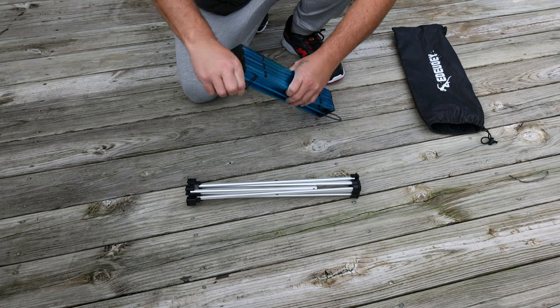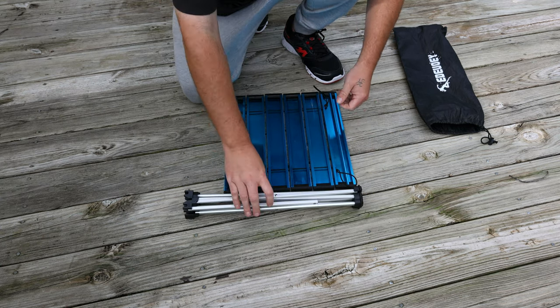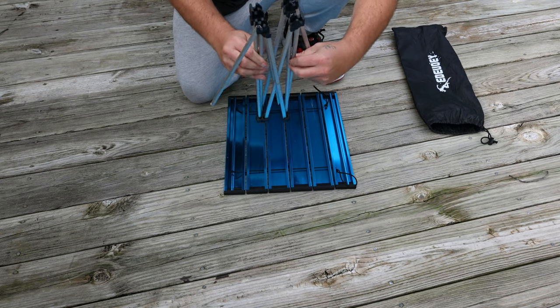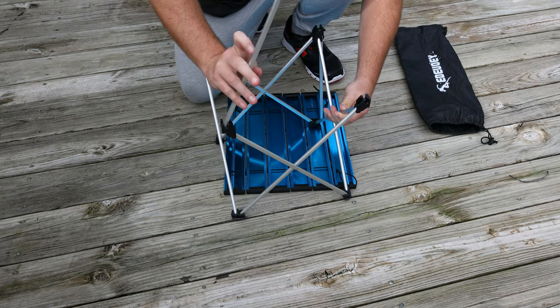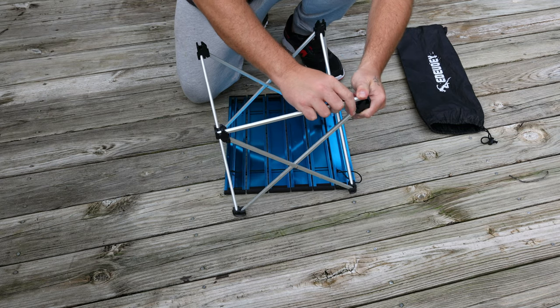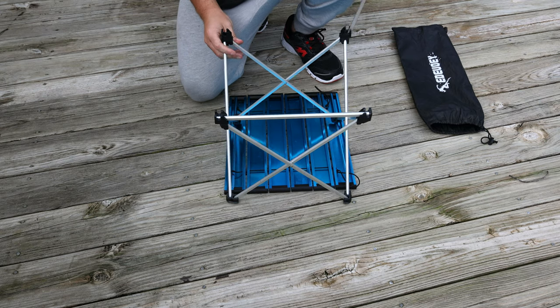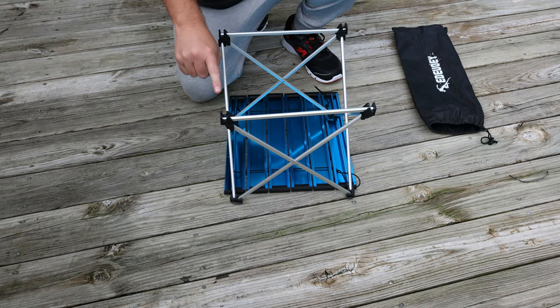Your top is just kind of held together with bungee cords — just kind of pull those off and lay it flat. Next thing you're going to want to do is open up your base and you want to open this up until your braces pop into place — it'll just pop right into place.